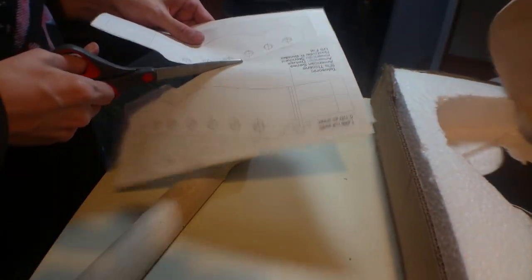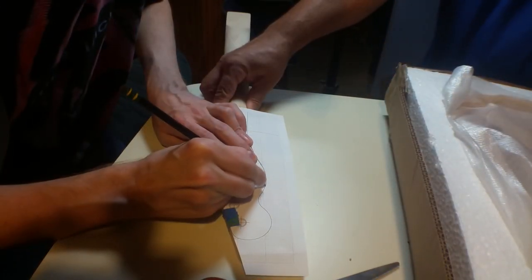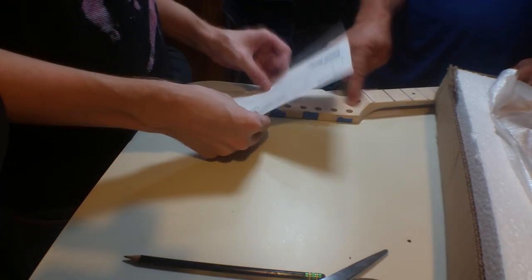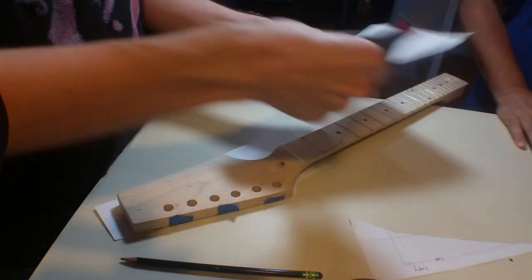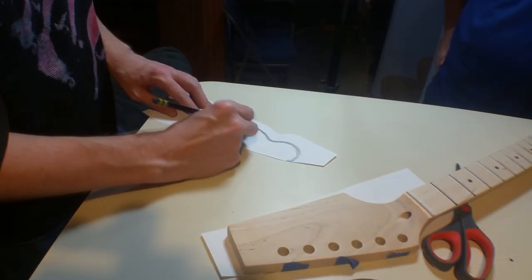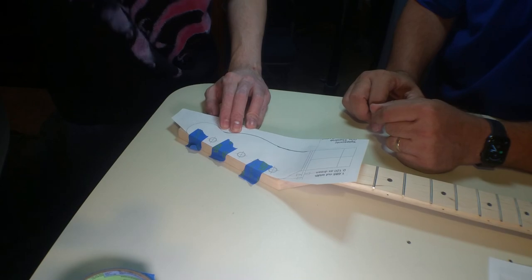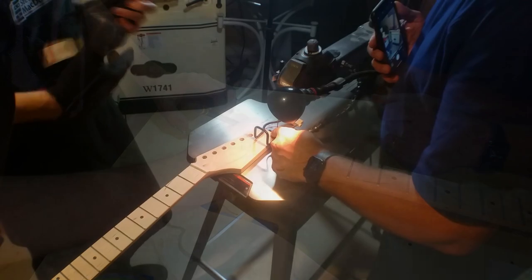The first step was to cut out the shape from the printout, then rub a pencil on the back so that when I trace it onto the wood it will leave a mark. We thought we were genius for doing it on the flat side, but then Steve realized the flat side would be facing down on the scroll saw and we wouldn't see the line. Luckily I had printed extra copies, so I cut out another one, did a pencil rubbing, and traced it on the top side. Then I took the paper off and traced the line again so it was darker.